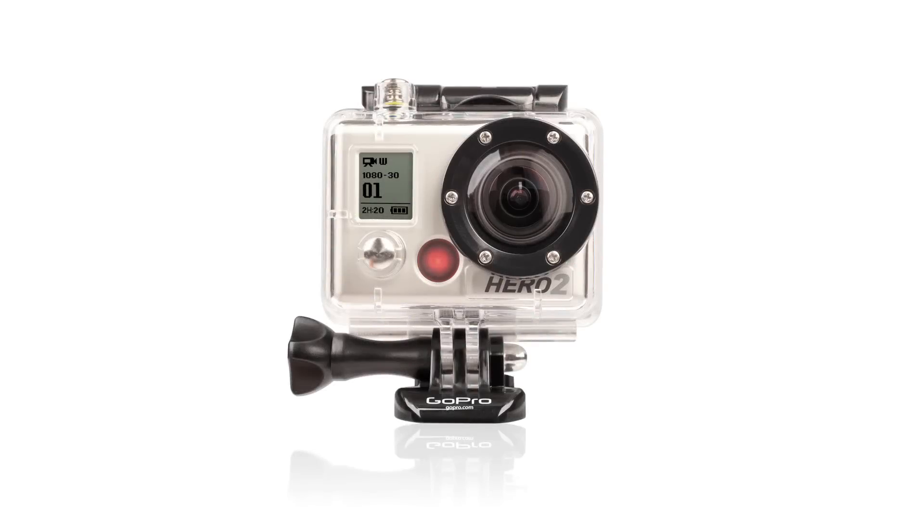The HD Hero 2 is the world's most versatile camera. For additional information, please refer to the HD Hero 2's user's manual or visit gopro.com/support.